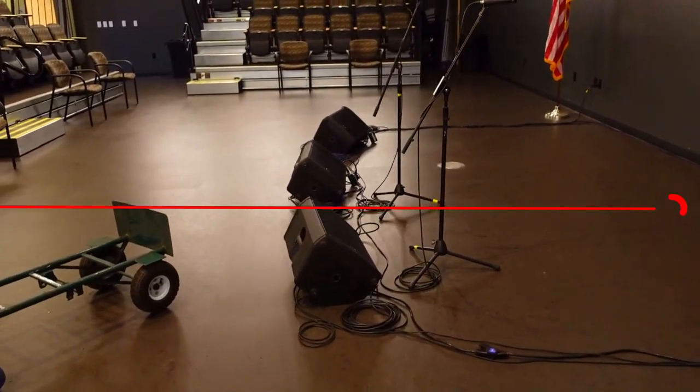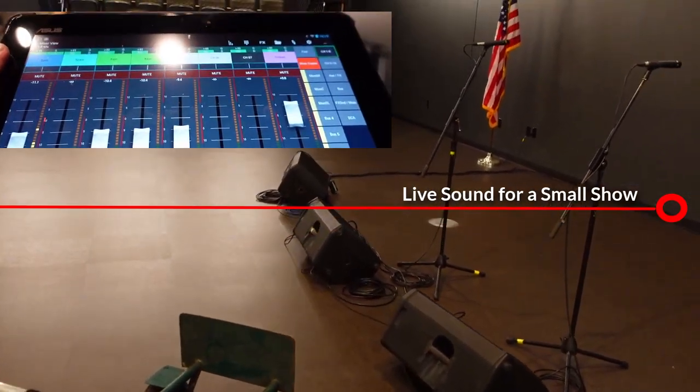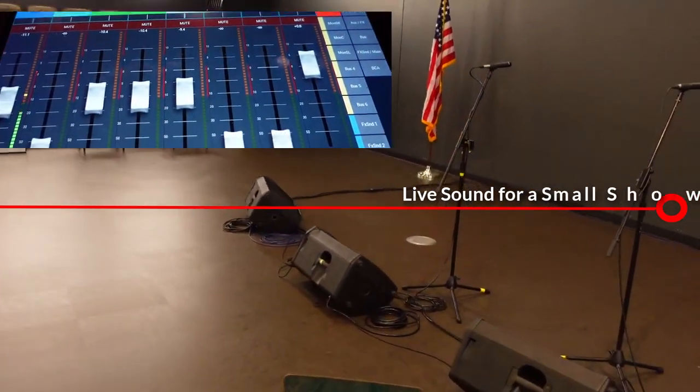For this video I thought we would take a look at something different. Not only is this a small show using the Behringer XR18, but it's for a jazz trio.